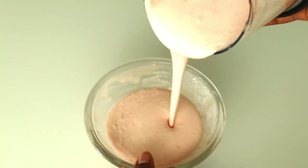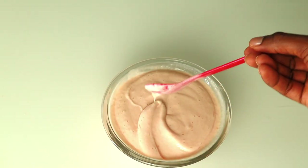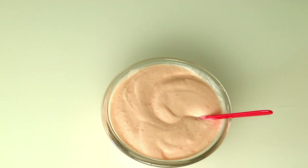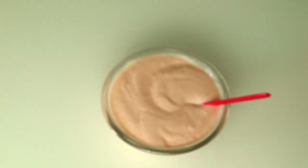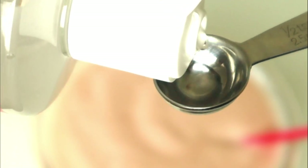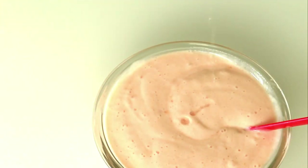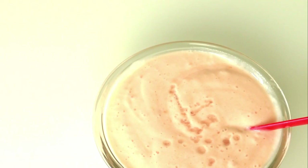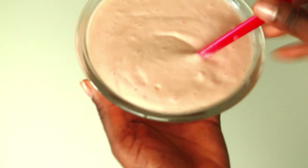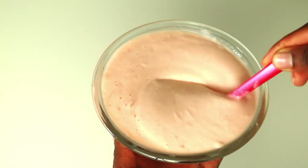Looks super good — look at this guys, I love it! Let's add some rose water. Rose water helps maintain the skin's pH balance and also controls excess oil. After that, mix well and — guys, this smells amazing!